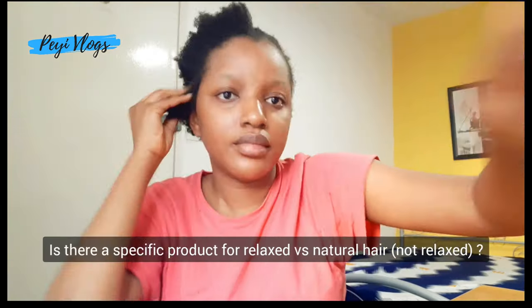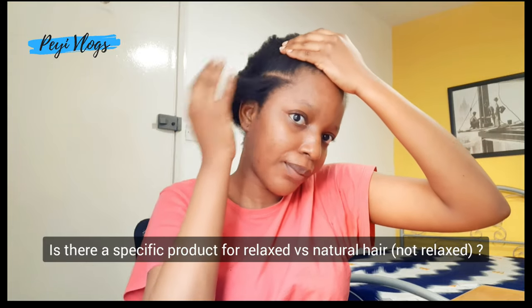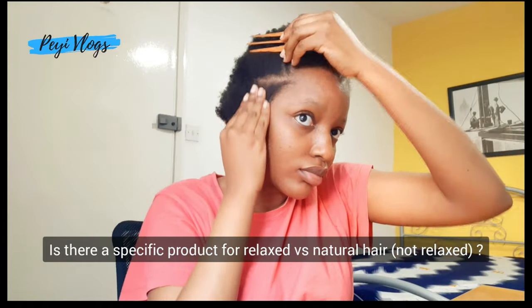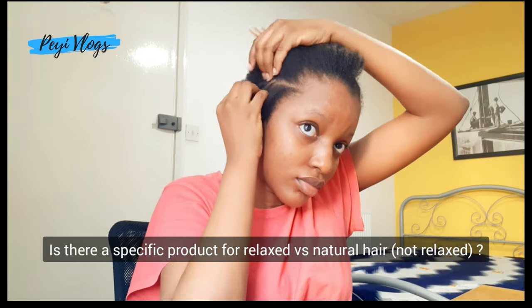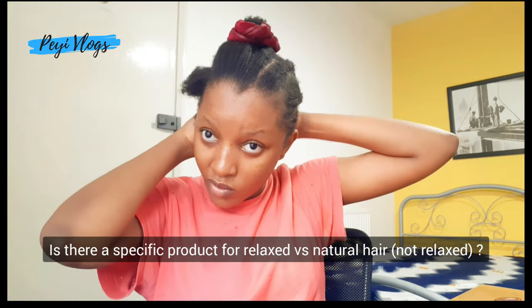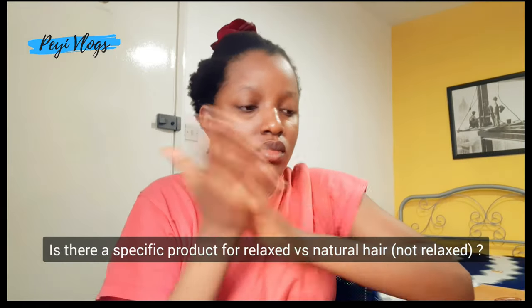I'm also familiar with the school of thought that natural hair — that is, hair that is not relaxed — requires special sets of products. What do you guys think? Do you feel like you can use any products for both your natural hair and your relaxed hair, or do you feel like natural hair requires a special type of products? Let me know what you think in the comment section.